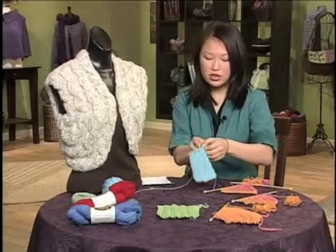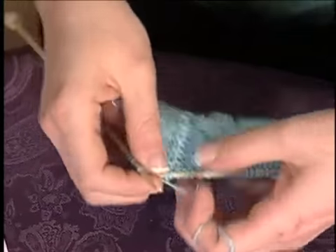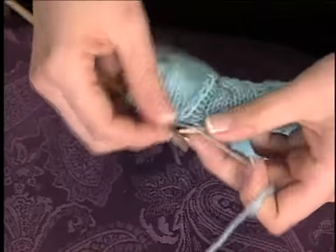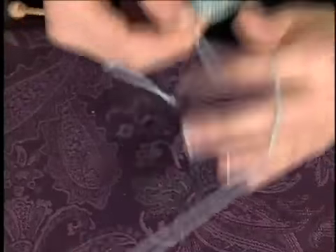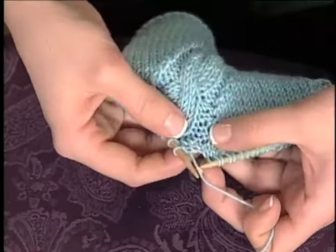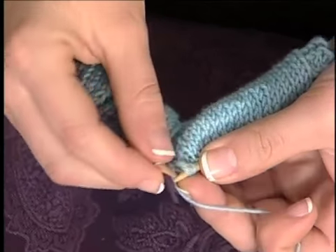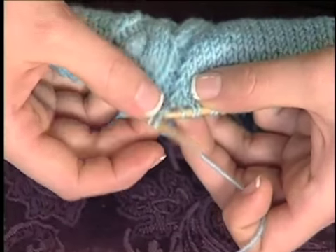I'll show you how you do that — it's really simple. All you're going to do is when you reach the area you're going to decrease, decrease right up against the purl channel that separates your cable. You just make a decrease — I happen to choose a left-leaning decrease, or a slip-slip-purl. You work across until you've finished your cable and the purl channel, and then you immediately make an increase to compensate. I'm going to make a make-one increase by lifting up the bar between these two stitches, loosening it up a little bit, and then knitting into the front of it to twist it as I knit, which creates a nice increase right there.